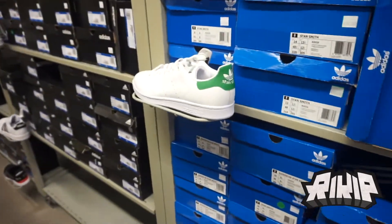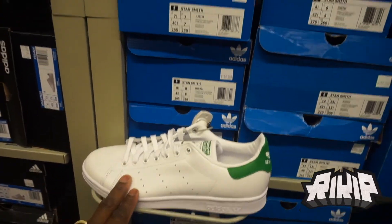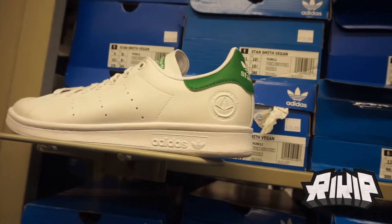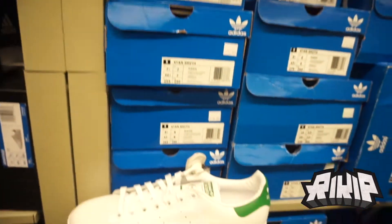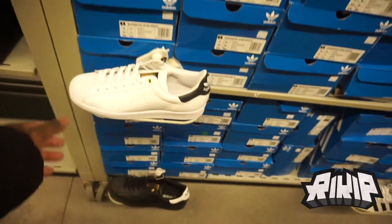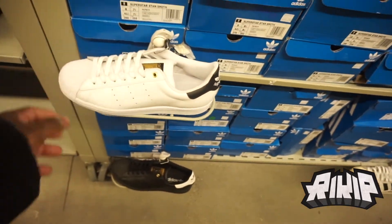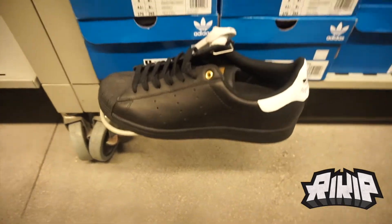If you're into the classics, they also have the Stan Smith — $110 minus 40%. They got the vegan Stan Smith. I don't know why there are so many different versions of the Stan Smith, but yeah. They also have the shell toe — $87 minus 40% — with the black colorway.